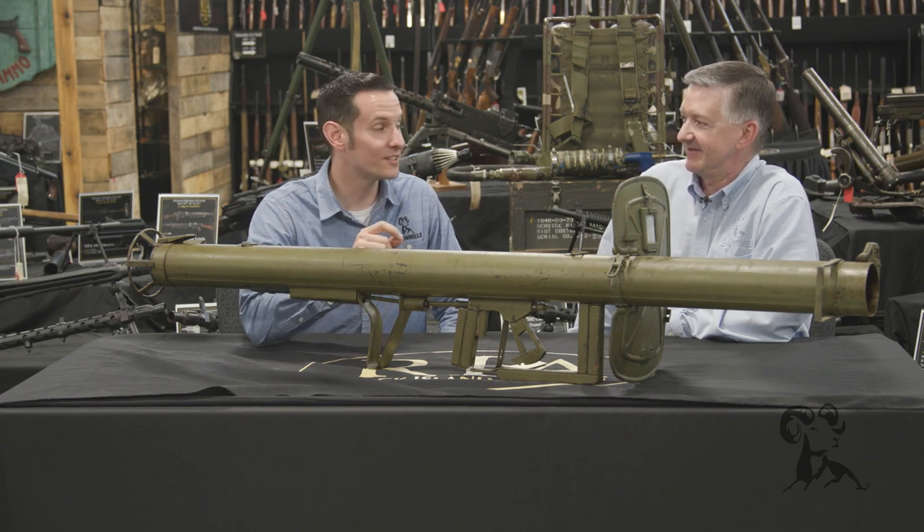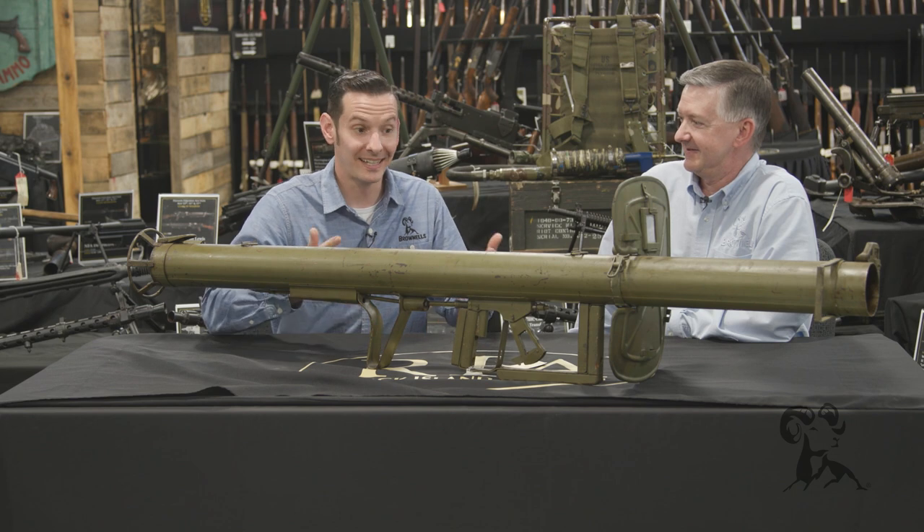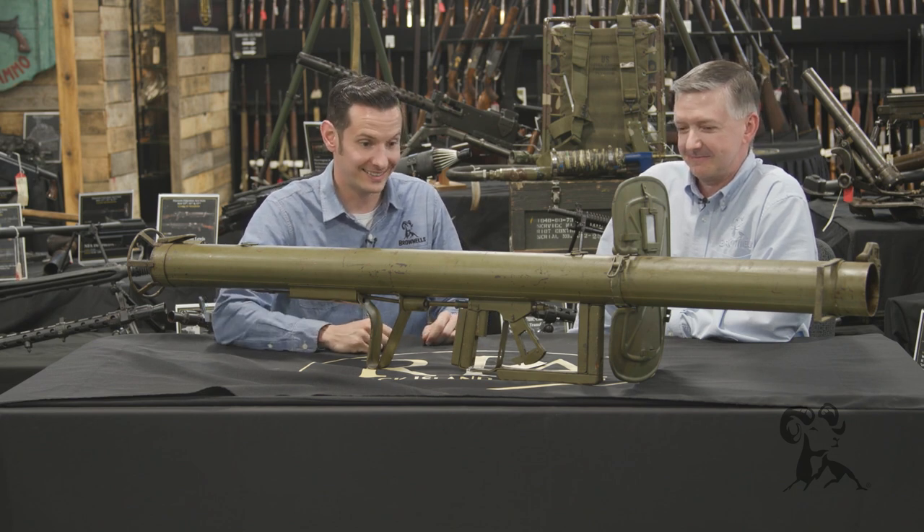This is the Raketenpanzerbüchse 54, or Panzerschreck, which translates to 'tank terror' — and that's exactly what it was.